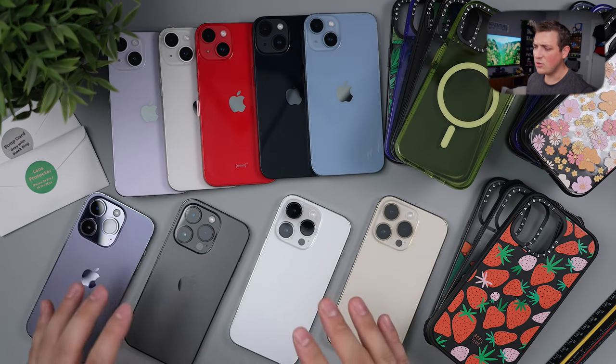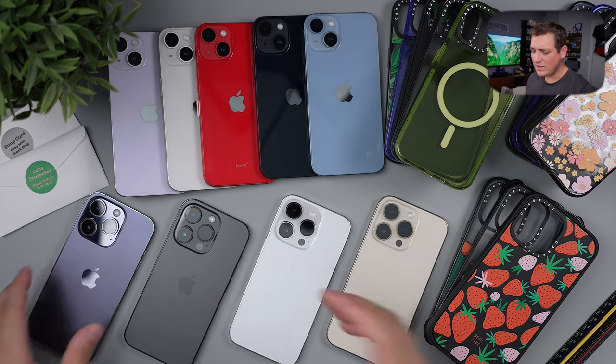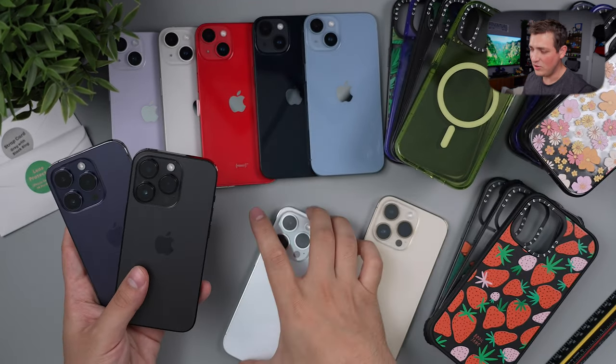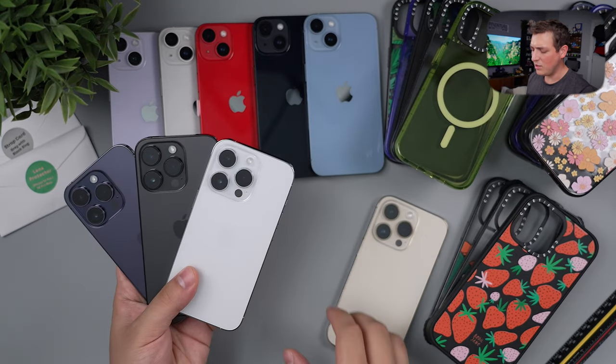I've had my chance to look at all the colors and get my final impressions, and the color comparisons are coming very soon. I think I am definitely going to be keeping the purple. However, off the bat, I think I should have maybe just gone with the space black — I really do like that. I also stated in a previous video that I got the Max, but I had to return it. I ended up switching back to the normal Pro, which I think is really the perfect size.